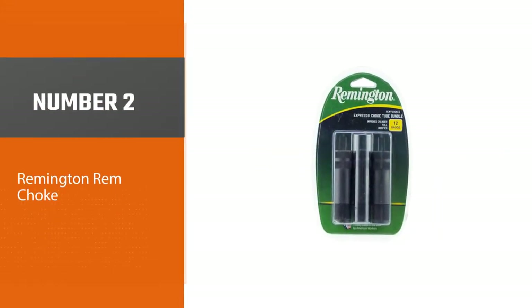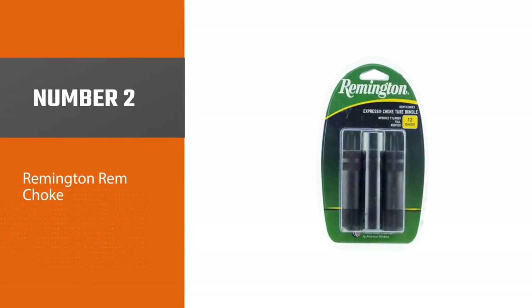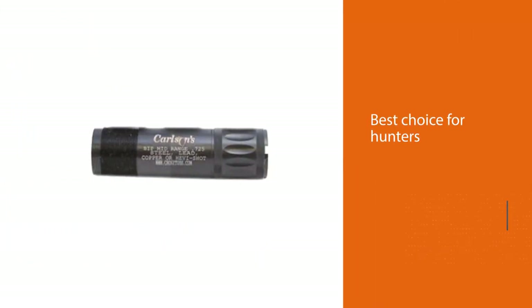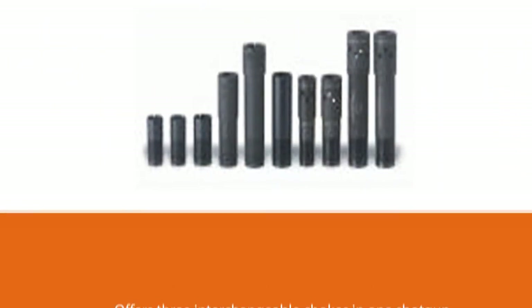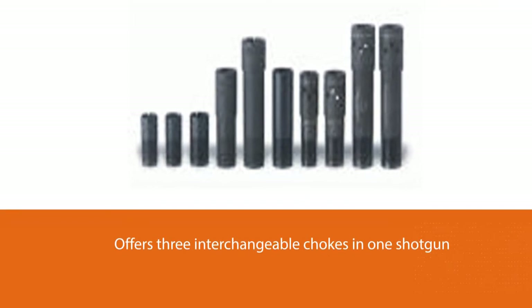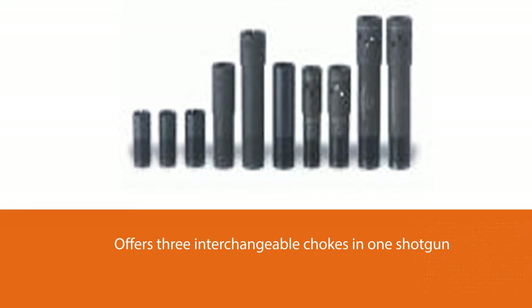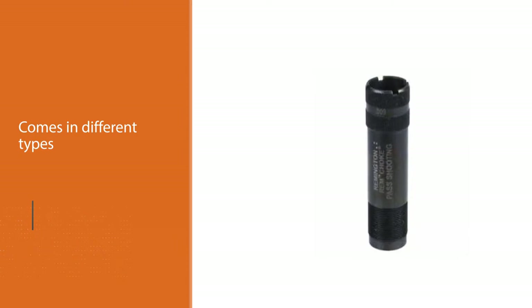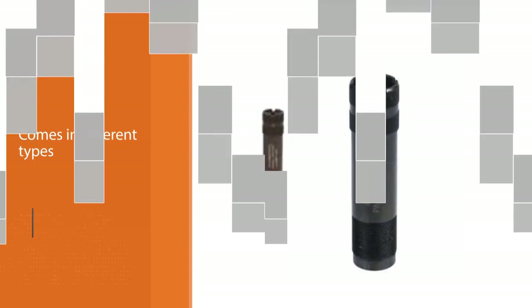Number 2: Remington REM Choke. This choke tube is the best choice for hunters because it offers three interchangeable chokes in one shotgun. The Remington REM Choke Extended Tube comes in different types such as improved cylinder, full choke, and modified cylinder. It is very ideal for slug shooting because of the cylinder and improved cylinder choke. It is made from stainless steel and can withstand corrosion and rust. This choke tube has an extra 0.670 inches of constriction, and is compatible with Remington 870 shotguns.